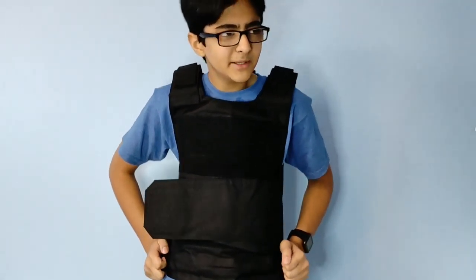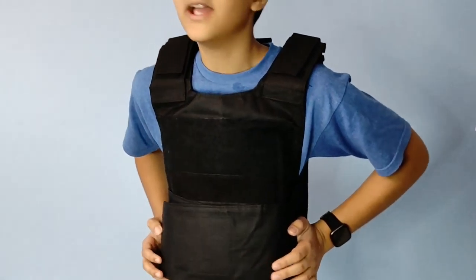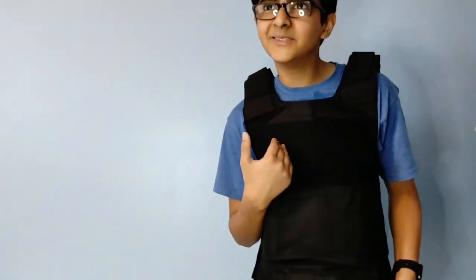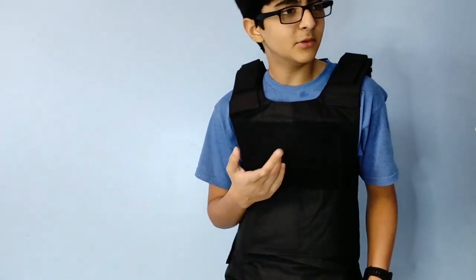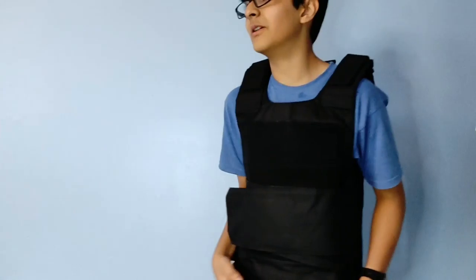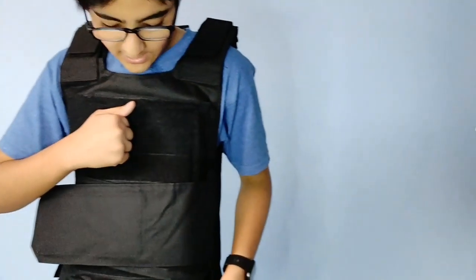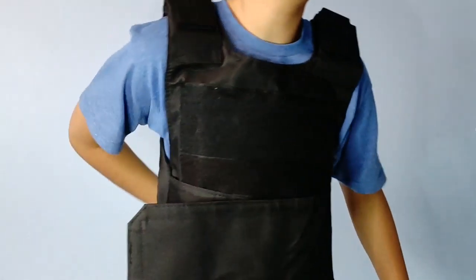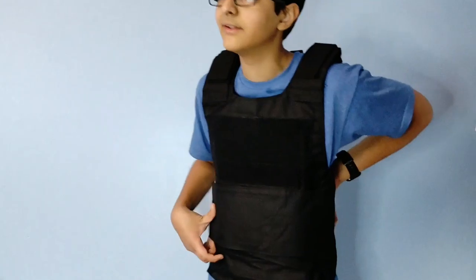You know what inspired me to get this? I saw Post Malone's Saint Tropez music video and he has a Louis Vuitton bulletproof vest — obviously this is not the Louis Vuitton one — but he was wearing that and it looks so cool. Obviously he has his Richard Mille on his wrist too, but whatever. I think this looks pretty cool. And if someone were to punch you in this — if you had the plate on the back — I think they would severely hurt their hand.